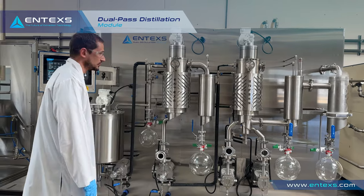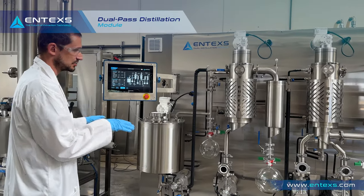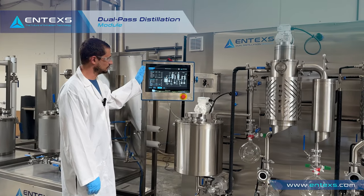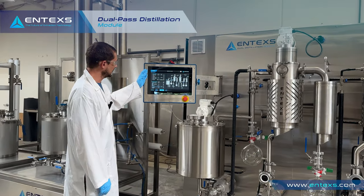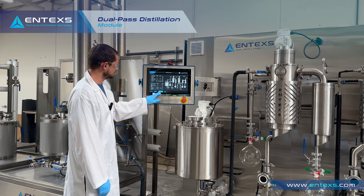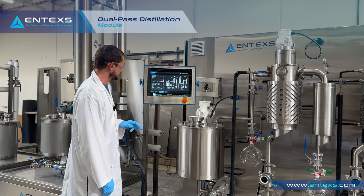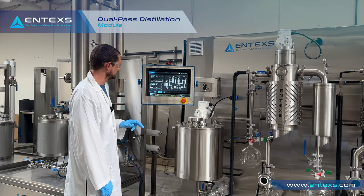Today we're going to run through how to operate the system, how to control the system, and how to get good clean product out. Everything on the system is controlled by our HMI. It's broken up into two stages: first pass and second pass. We're going to start with the first pass and starting up the system.